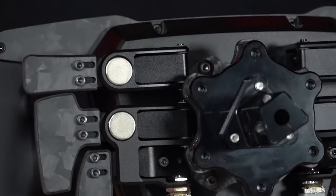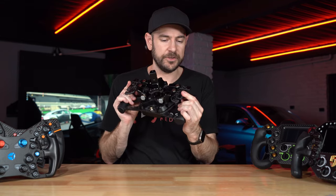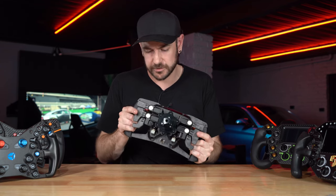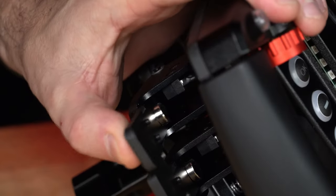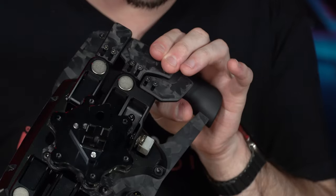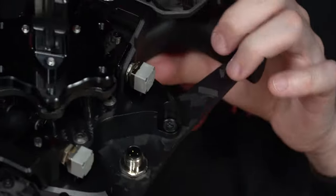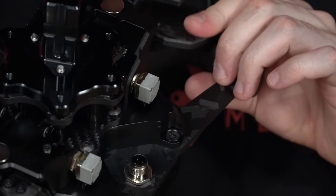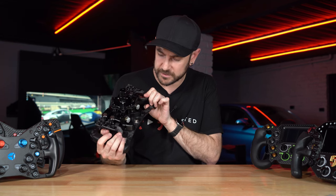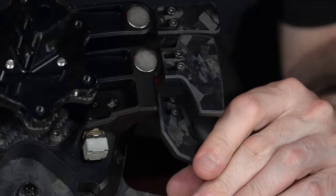On the back, the top and shifter paddles use large neodymium magnets — nice positive snap, not as instantaneous as some wheels but a good balance. I did notice they're using micro switches internally rather than hall effect sensors used on some other wheels. The analog paddles at the bottom use rotary potentiometers — both are sealed units. The analog paddles have a good amount of throw, which is also adjustable via a screw on the back. Each paddle also has a slot so you can move it in or out to your preferred position.